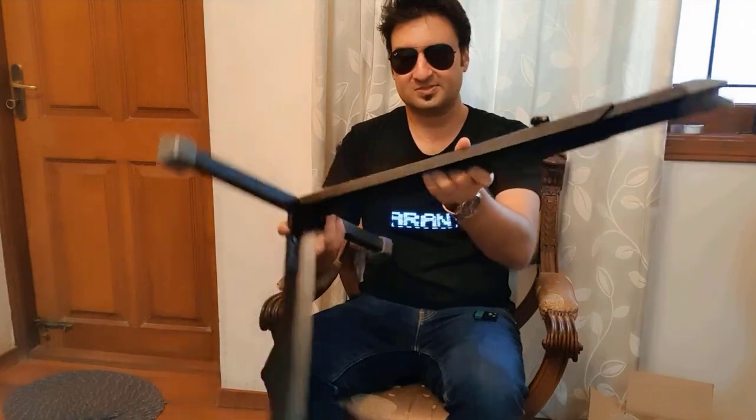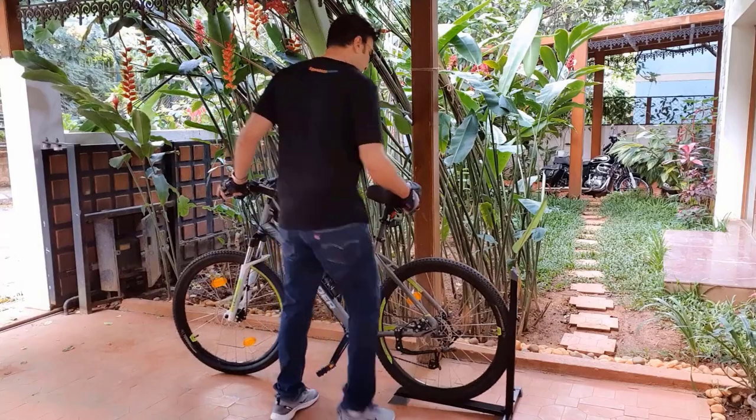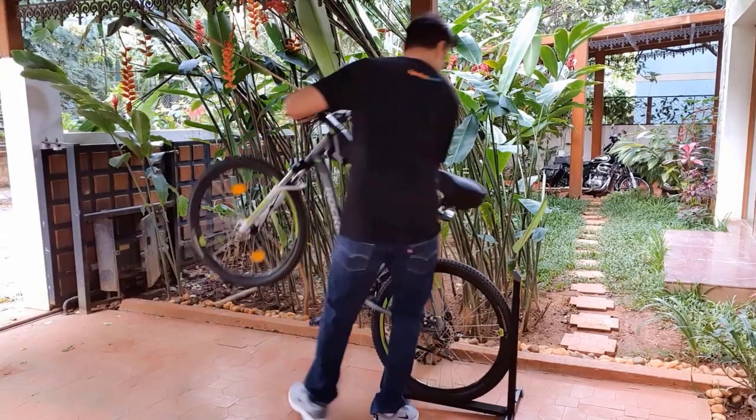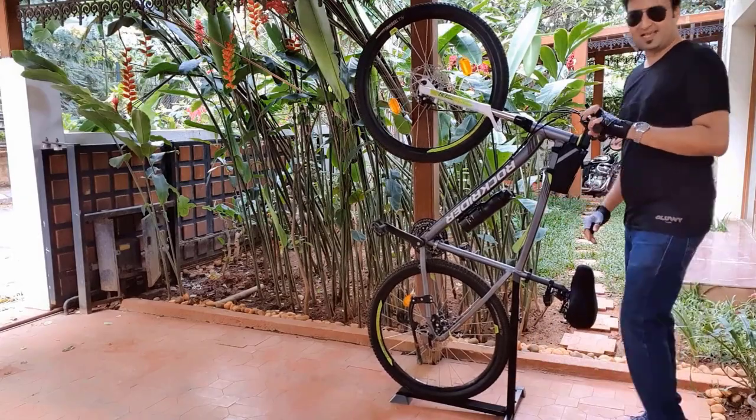It is fixed, so now let's put it to some use. Now, I will move the cycle onto the stand and pull it up. Now, my cycle is packed.